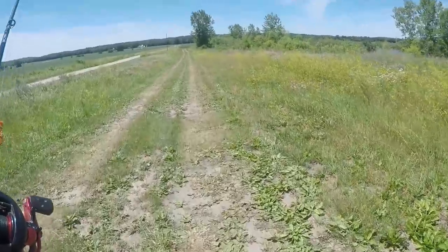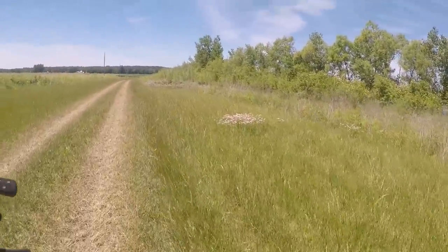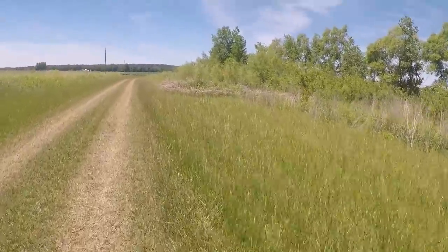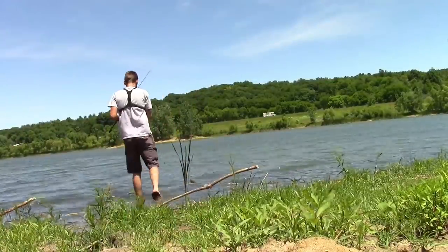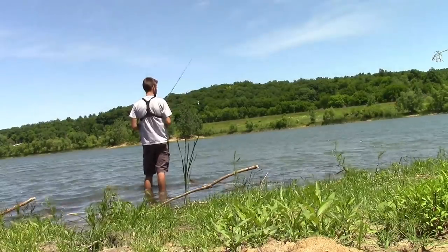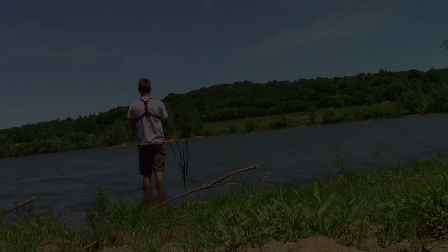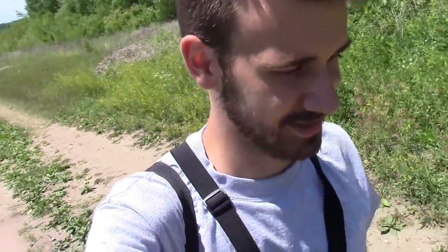I'm going to go to one more spot today on this same lake. Hopefully that spot was just overfished and there were no fish there and they're biting somewhere else. It's a long walk to another spot — I'm walking along this tree line waiting to see an opening where I can get to the lake. Well, not much was happening at that lake, but that's okay. We got a fish on the hornet today, and that's what matters.